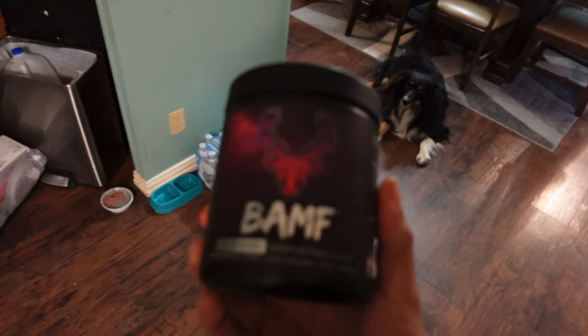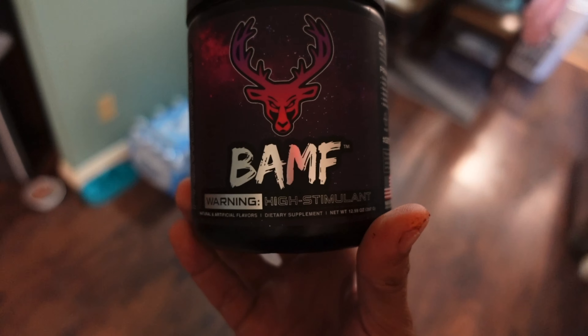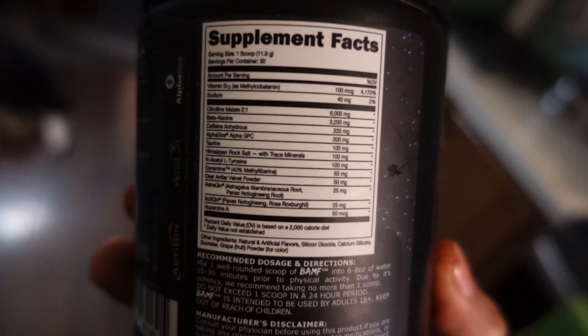I've also been drinking this pre-workout from Bucked Up called BAMF. The three main reasons I got this: caffeine — a lot of caffeine — beta alanine, which I enjoy, and convenience, because I got it from Academy and I needed a pre-workout on the fly. I didn't really want to wait on an order. I'm actually planning on trying the Gorilla Mind pre-workout, because at the gym I go to they sell these energy drinks, and I get one every day — so I might as well just invest in the actual product.